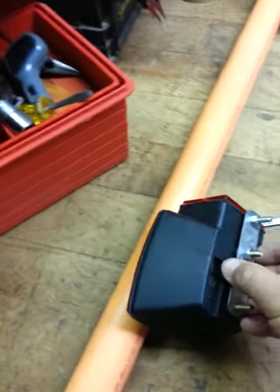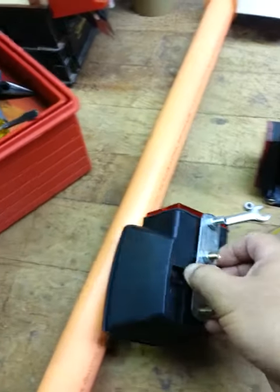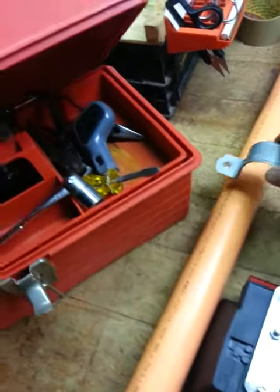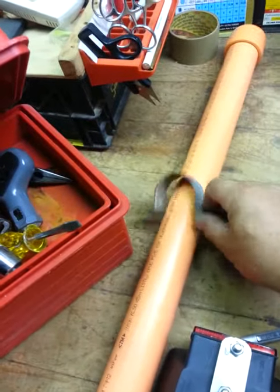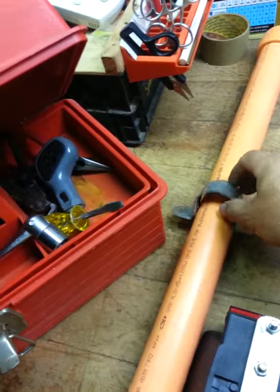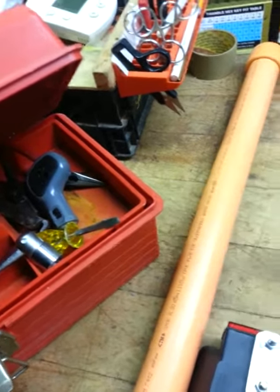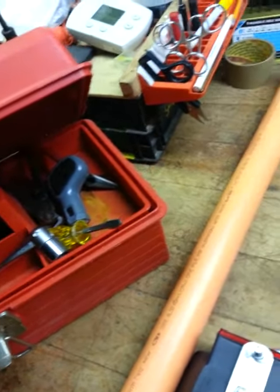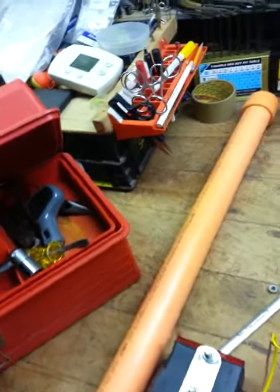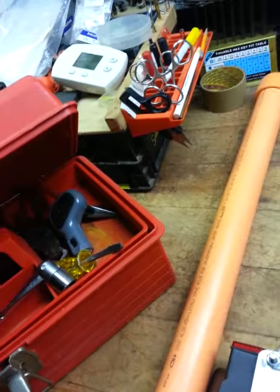I'm making something to put these lights up on a pole on my boat. I'm making some kind of bracket to attach to it — pipe, bracket, clamps, straps.